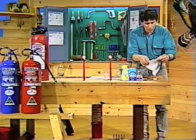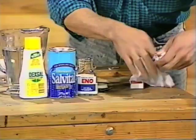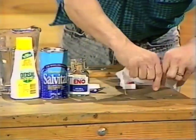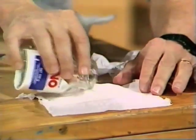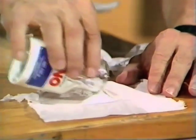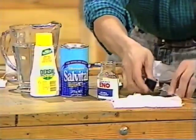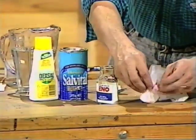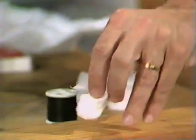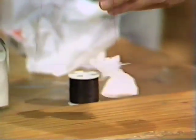You start by making a little parcel of health salts. You take a paper tissue — you don't need a whole paper tissue, about a quarter of a paper tissue is all you need — and then place a little mound of health salts right in the centre. Then, using a piece of cotton thread, you tie the corners of the parcel together so that it makes a little bundle like that. I've already done that part, and there's my little bundle of health salts, ready to go into our homemade fire extinguisher.